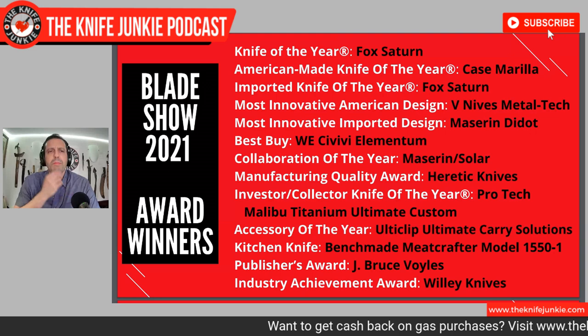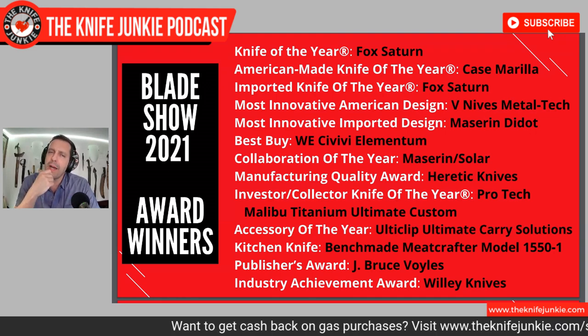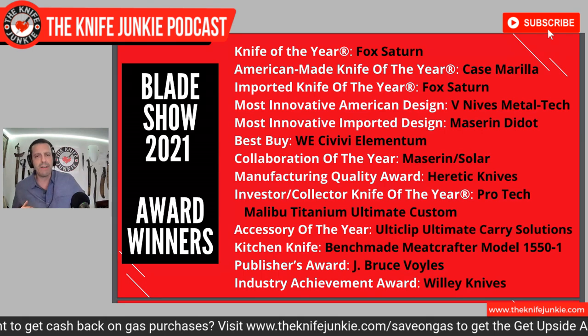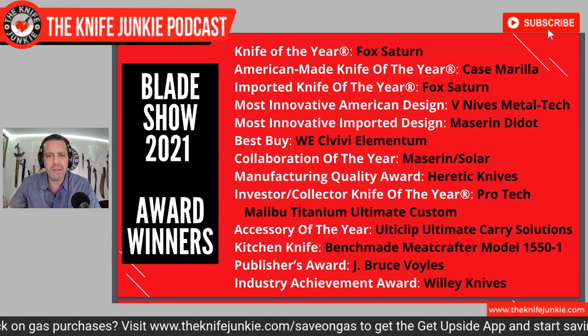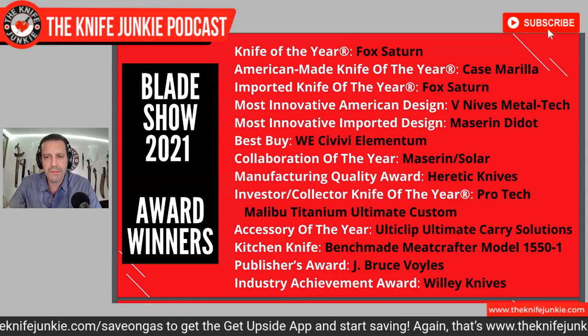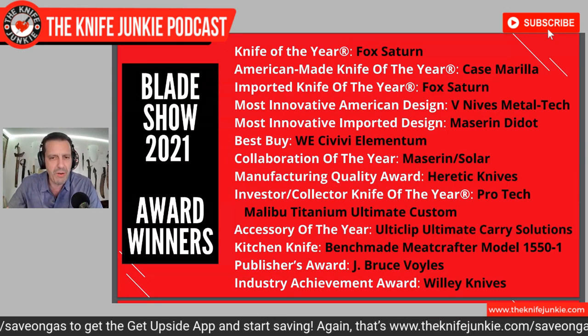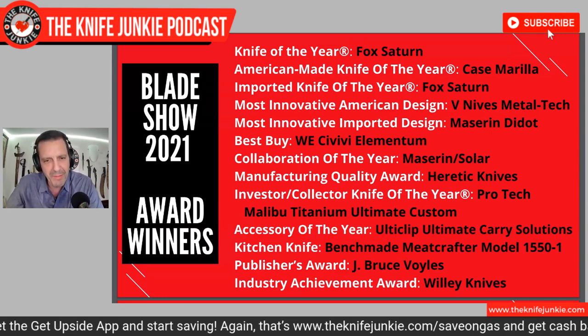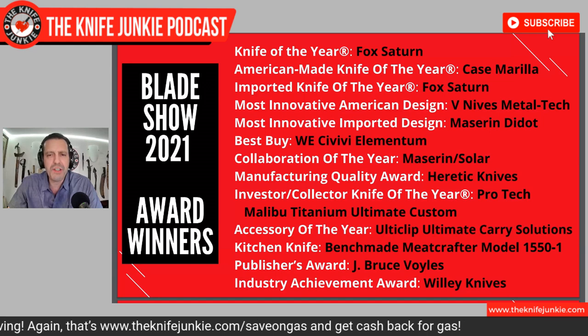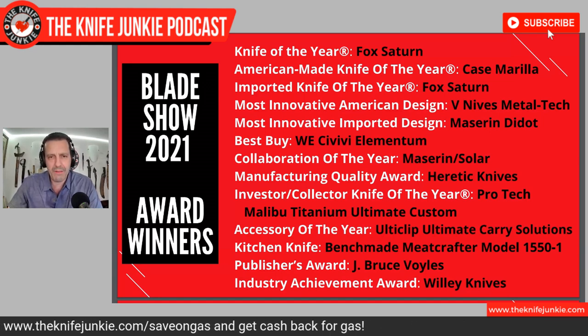I bought an Ulti Clip after I bought a fixed blade knife at the show that didn't come with a clip. I was like, hmm, I wonder if there's a place in Atlanta where I could buy a clip — oh, I'm at Blade Show! And I sought these guys out and they hooked me up. Kitchen Knife: the Benchmade Meat Crafter, Model 15501. Who doesn't love that name? Publisher Award: J. Bruce Voiles. Industry Achievement Award: Willie Knives.